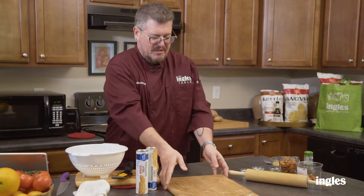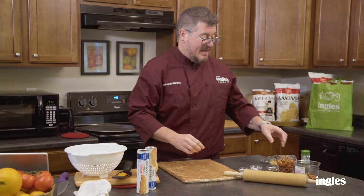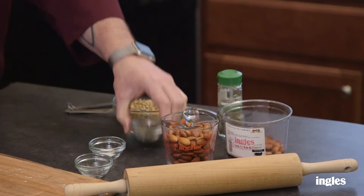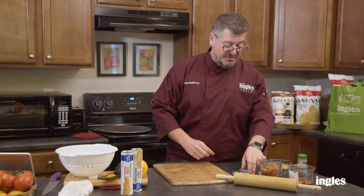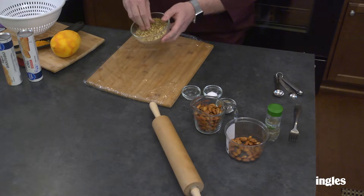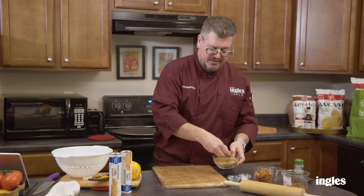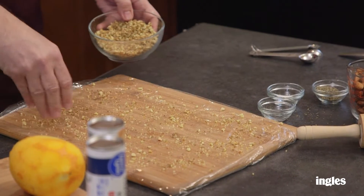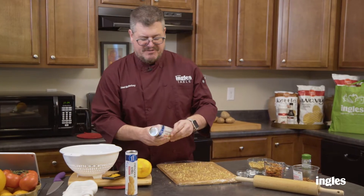Now we're going to work on this mixture. It's a combination of almonds, orange peel, and thyme — three-quarters of a cup of almonds, a tablespoon of dried thyme, a quarter teaspoon of salt. We pulse it in the food processor until you get a texture like this, sort of just chopped up. We're going to put a piece of saran wrap down and sprinkle this mixture onto the board.